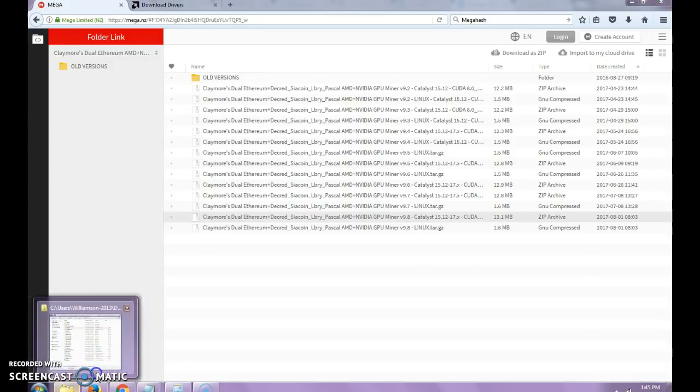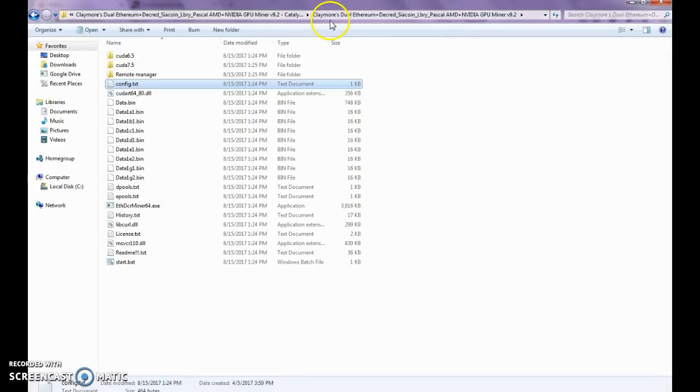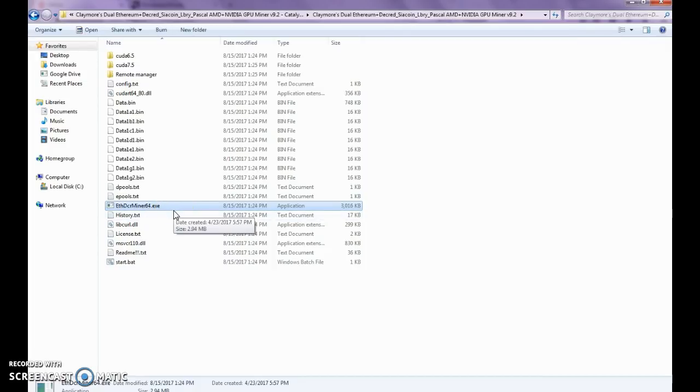Now that we've downloaded that, here is our downloaded software. Let's expand that. The name shows 'Dual Ethereum' — it allows you to extract. We've already done that once you open it. You could honestly just begin right now, double-click the executable in there — FDCR miner 64. But you'll be mining for somebody else, and we don't want that. You want to mine for yourself.